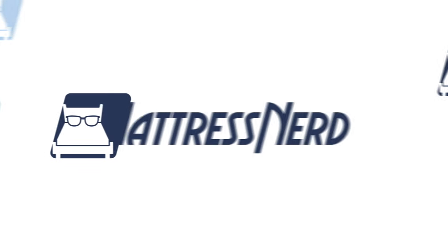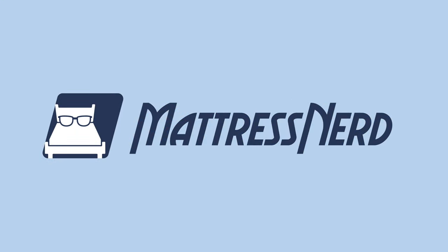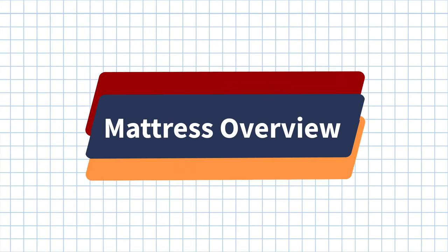Go ahead and hit that subscribe button and let's get started. I want to start off by letting you guys know that we actually bought this mattress with our own money, but we may earn a commission if you decide to get one for yourself. But that commission does not go to me, so this is a gloves off review. I'm going to start off by giving you some quick hits regarding the Tuft & Needle Hybrid and its policies so you know exactly what to expect when you buy.